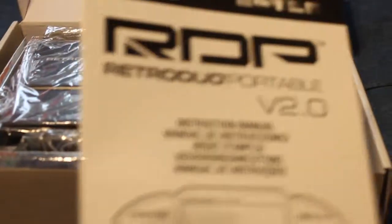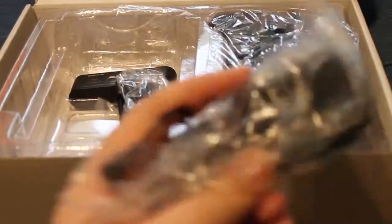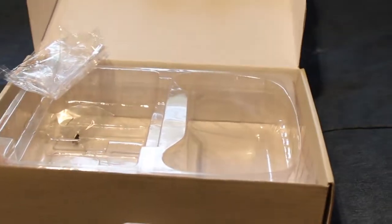And there she is. We have a manual, we have our NES adapter, we have a power adapter, we have this thing — I think this is for actually using a controller because it can hook up to HDTVs. We have AV cables. And here it is — the RetroGen itself.